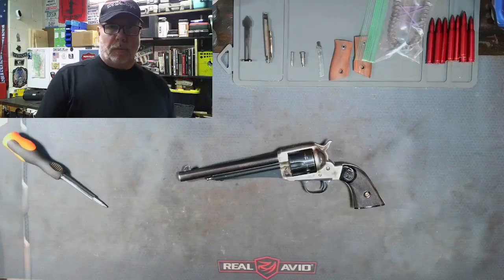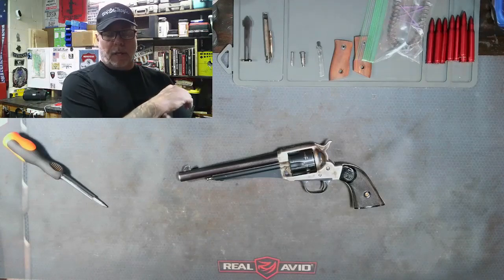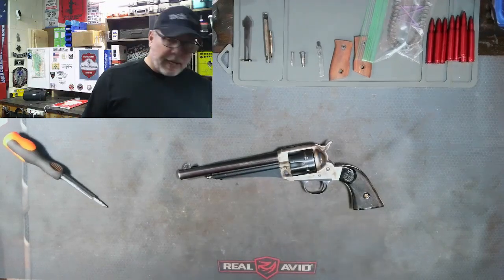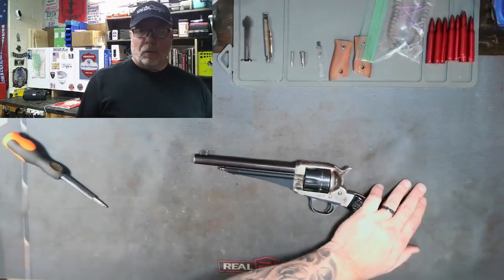Welcome back to Mike's Gun World. Today we got a cool one. We're diagnosing a gun that has a problem. This is a 1875 Outlaw, single action, .45 Long Colt.